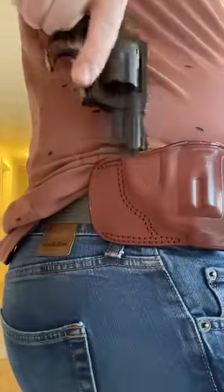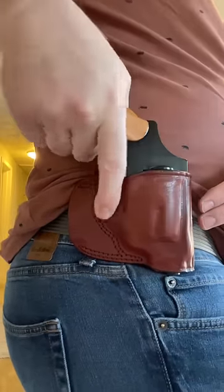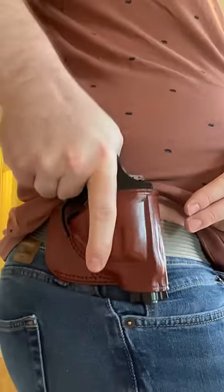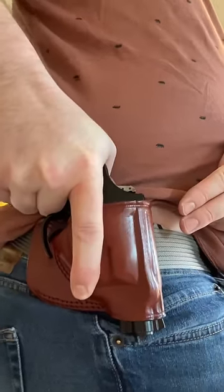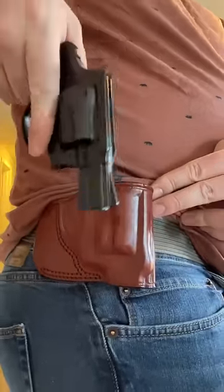The big concern during something like this is that during reholstering you're going to get a little sloppy and that trigger guard — the trigger might be pressed up against the holster. But as you can see, this has a very long, deliberate trigger pull. I'm pushing hard here and it's not able to pull all the way back to get that hammer to activate.